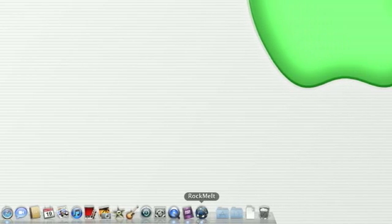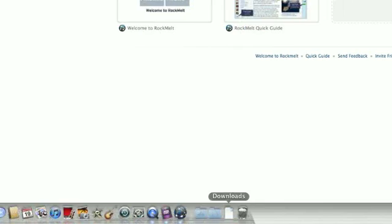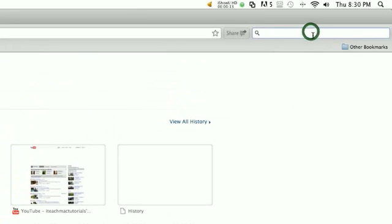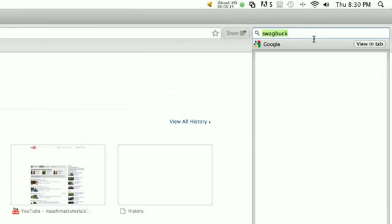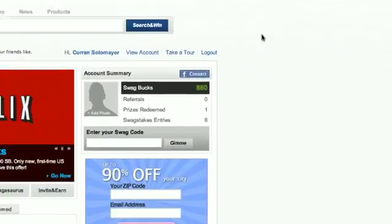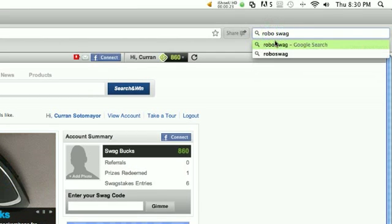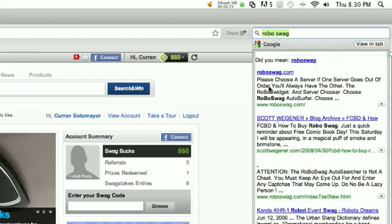I'm gonna make this video quick. For the people who have been using Robo Swag — Swagbox — I'm gonna show you how you can make Robo Swag work.